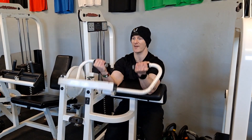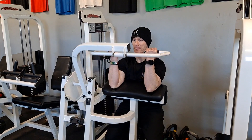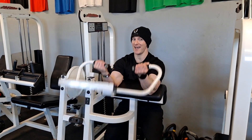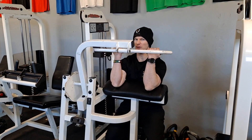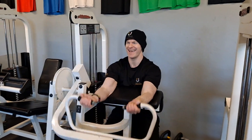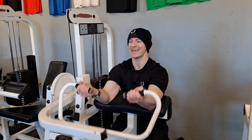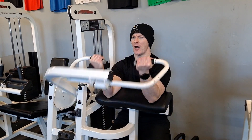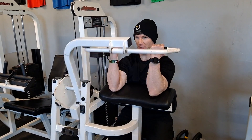So on this bicep exercise — and I don't like doing a lot of isolation movements for the biceps — but in a high-rep, low-weight scenario where I'm doing 30 reps, maybe 40 reps in one movement, what we're doing is really increasing the fuel tank, the gas tank, of that particular muscle fibre.